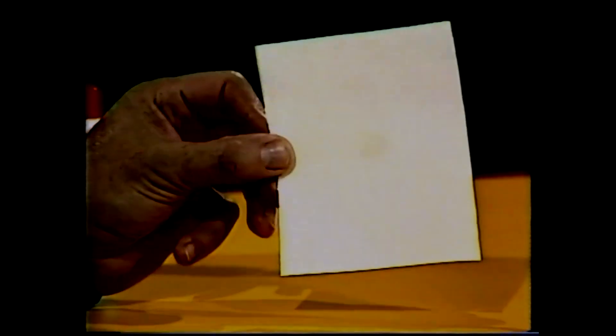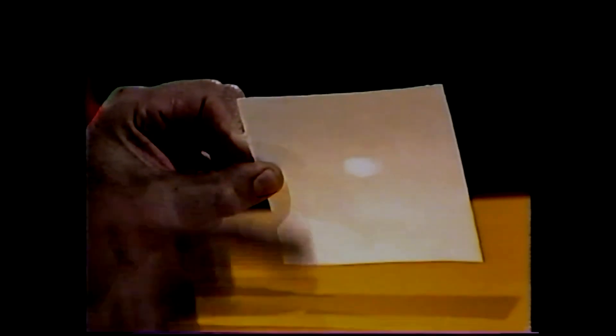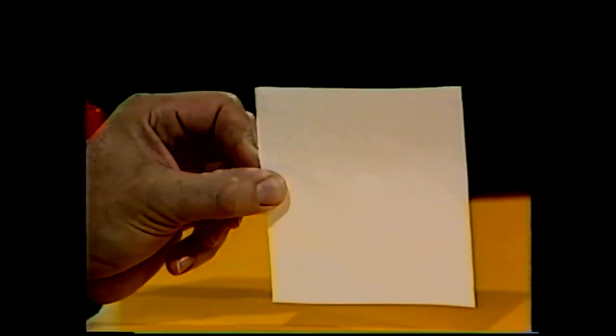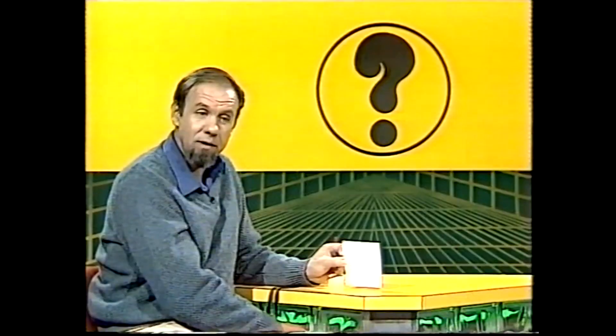If I tilt the paper forward, that confirms that — now you can see the drop is lighter than the paper. That is, there's more light behind than there is in front. That means overall there's more light up here than there is down below. Where does the drop disappear? Just about there. And if you look at the paper, you'll see it's vertical. And at that point, there's the same amount of light in front of as behind the paper.